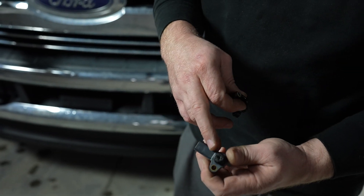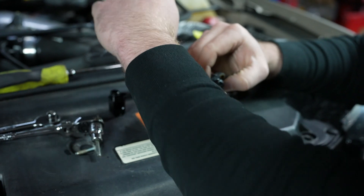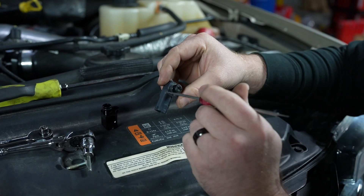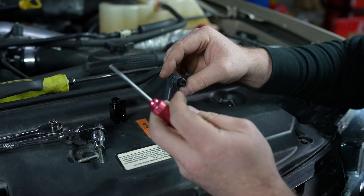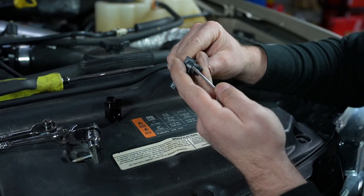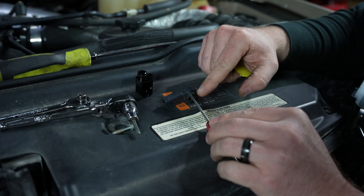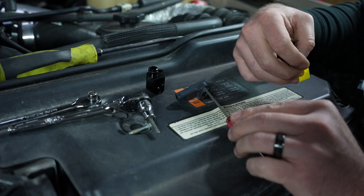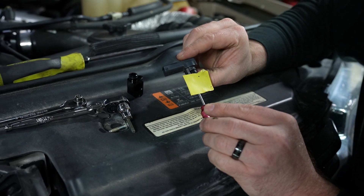We're going to clean this now because obviously we don't want to put it back in that way. The first thing you're going to want to do is take something and clean it out — but don't just jam it in there. You don't want to go in to the point of hitting the diaphragm, because there's a diaphragm in here that actually measures the pressure. I'll show you a quick trick — you don't really want to go much further past the flange area. Take something like this, stick it to this bottom edge, and that's about as deep as you want to go. Take a piece of tape and give yourself basically a depth gauge so you know not to go further than that.